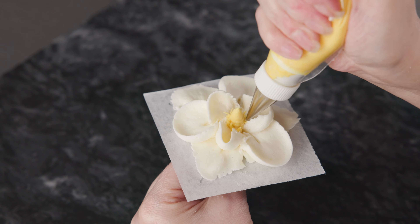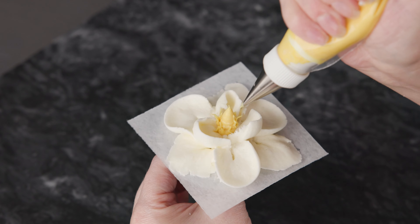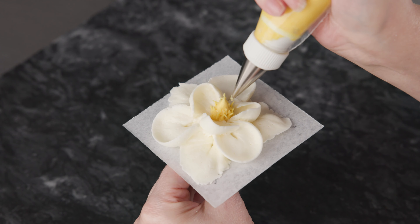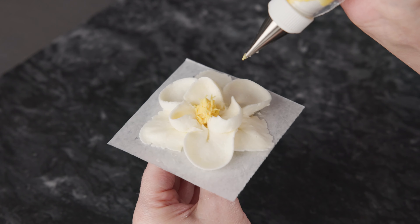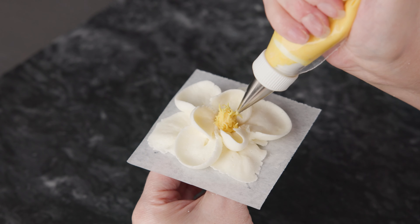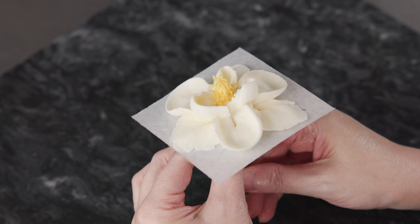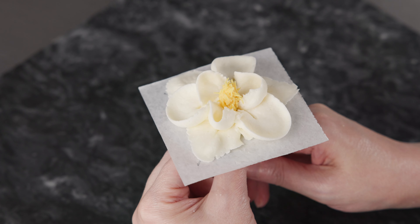To finish our flowers, we've changed the tip on our yellow to number 1 and we're just going to pipe those beautiful little spikes all the way around. Depending on how you want your magnolias to look, you can go all over the cone — it'll take a little more time — or you can just cover the top third of it. If you want some variety, you can also vary the color of the cone and the spikes from pinks to greens to give them a different vibe. It makes really quick work of it — just add some nice frilly little spikes. They don't have to be exact or perfect; it's just going to give that cone some texture and detail to add depth and interest to these beautiful flowers.